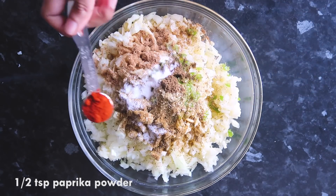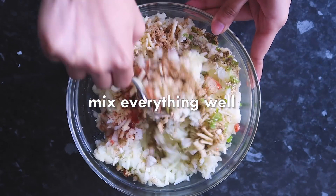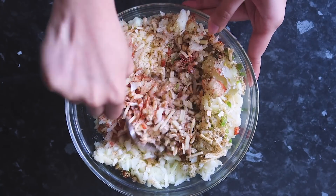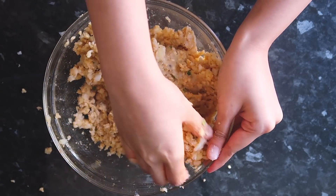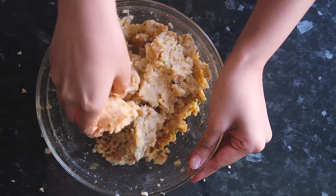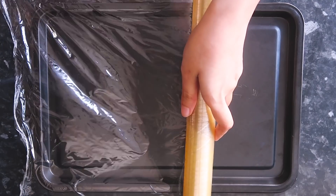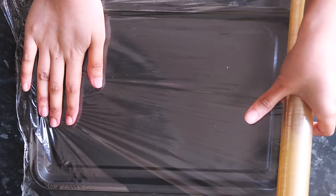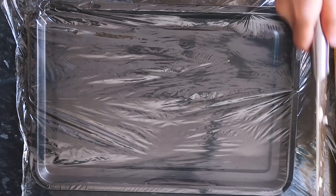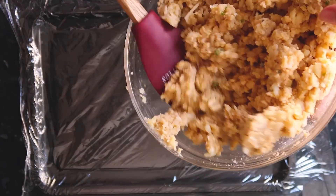I'm also adding half a teaspoon of paprika powder and mixing everything well. You can use a fork or your clean hands — I find using my hands easier, and it helps distribute all the spices evenly. Once the potato mixture is done, I place a clean cling film on a tray, add the mixture on top, and spread it out evenly.